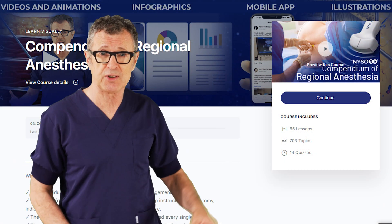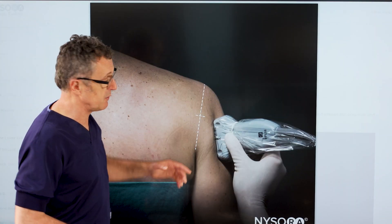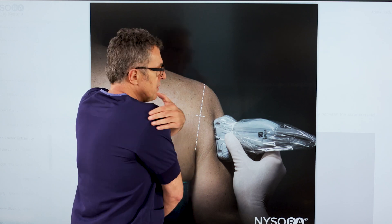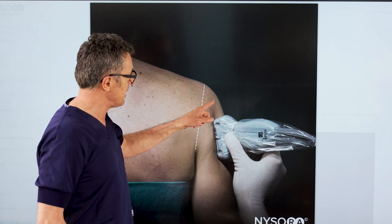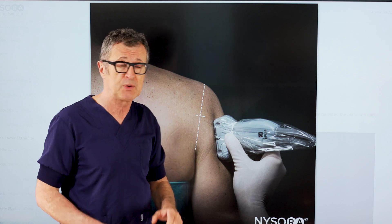Let's go to NYSORA's Compendium of Regional Anesthesia — axillary nerve block. Here we can see the position of the transducer for axillary nerve block. What you really want to do is place the transducer on the posterolateral aspect of the shoulder. You want to see the head of the humerus and scan down slightly distally until you just lose the head of the humerus.